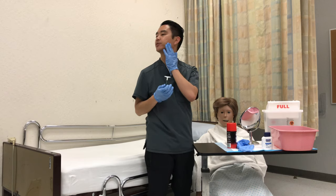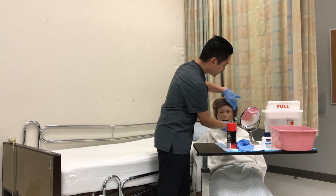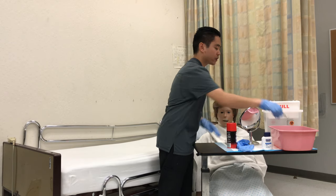Can you turn your head towards me? Have them turn their head. Hold the skin taut. One, two, three, rinse.